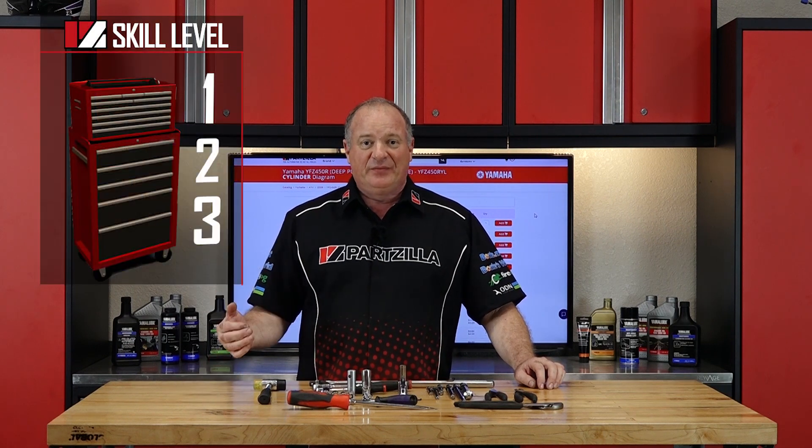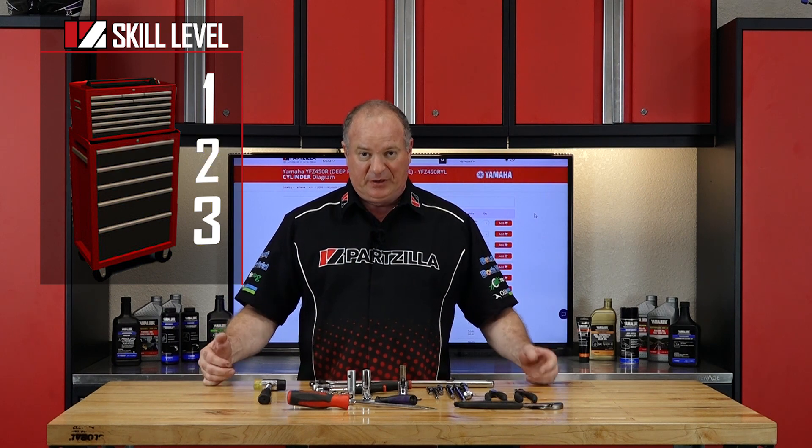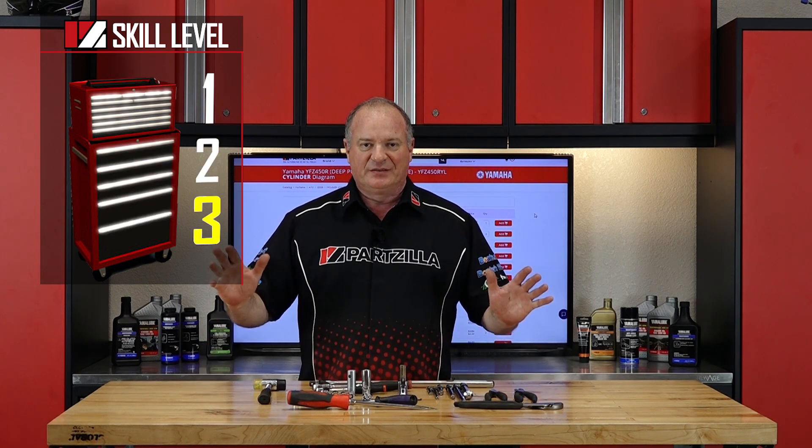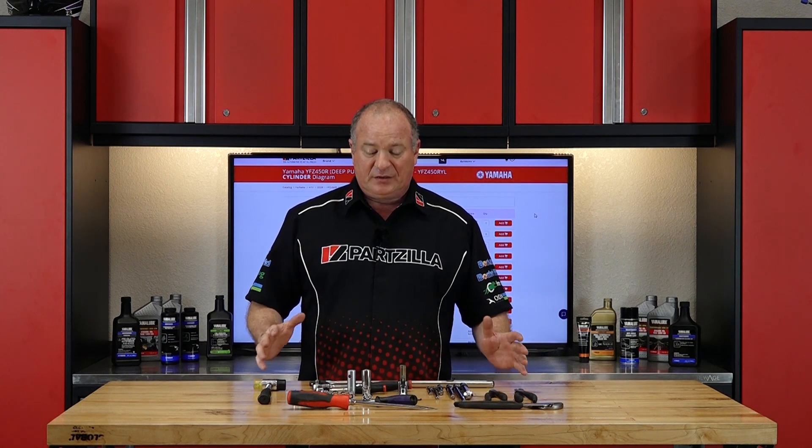Alright guys, this portion of the project is only going to be a skill level 2, but you still need to pay attention to everything because putting it back together, that is going to be a 3. That being said, let's go over some of the tools you're going to need to get this thing pulled apart.